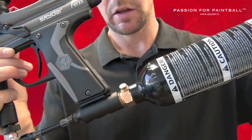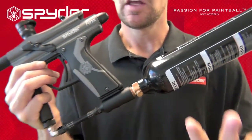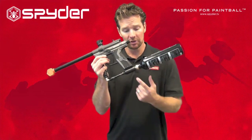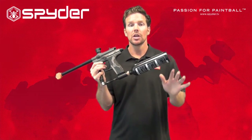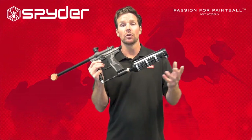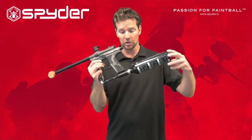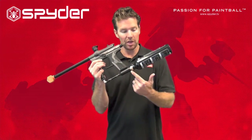When I unscrew this tank, I want to make sure this valve unscrews with the cylinder. This is important. If for any reason this valve stays stationary with the marker and the cylinder unscrews, you need to go and see a certified air technician immediately so they can repair your tank. It could be quite dangerous if the valve stays in place but the cylinder moves. So check for that.